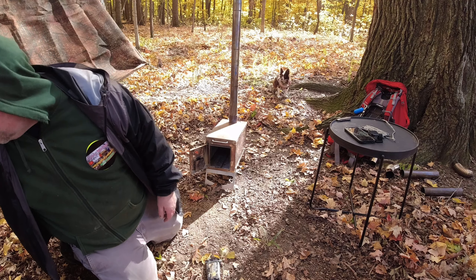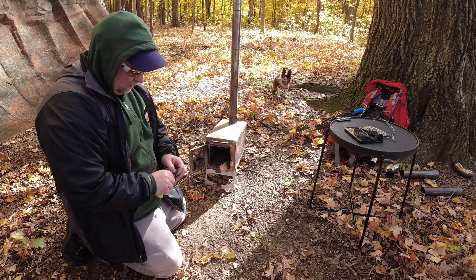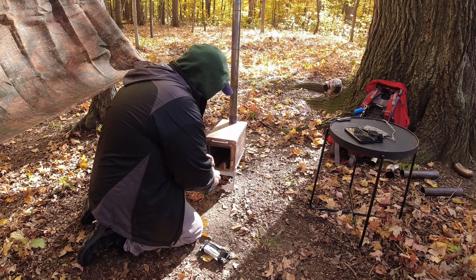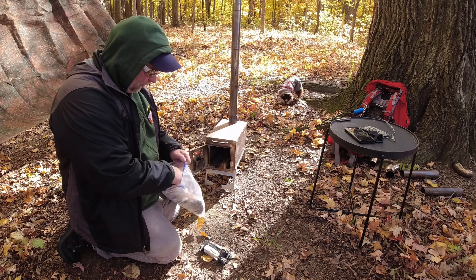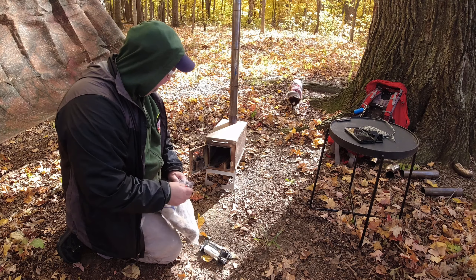I've got some really thin pieces to get this fired up. It's burning really good, ain't it? That's really burning. Guys, here's a little tip: dryer lint. And of course you've got some leaves right there.